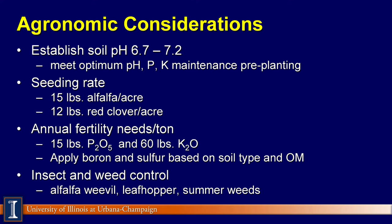Seeding rate is an interesting question I get a lot. Based on the research and plot data, 15 pounds of alfalfa seed per acre. If you're going red clover, you'll probably get by with 12 pounds. This is for pure legume seeding and does not include a grass seeding. The annual fertility needs are about 15 pounds of phosphorus and about 60 pounds of potash — actual phosphorus and actual potash per ton of alfalfa removed. Depending on your soil productivity, organic matter, and soil type, boron and sulfur should also be added.